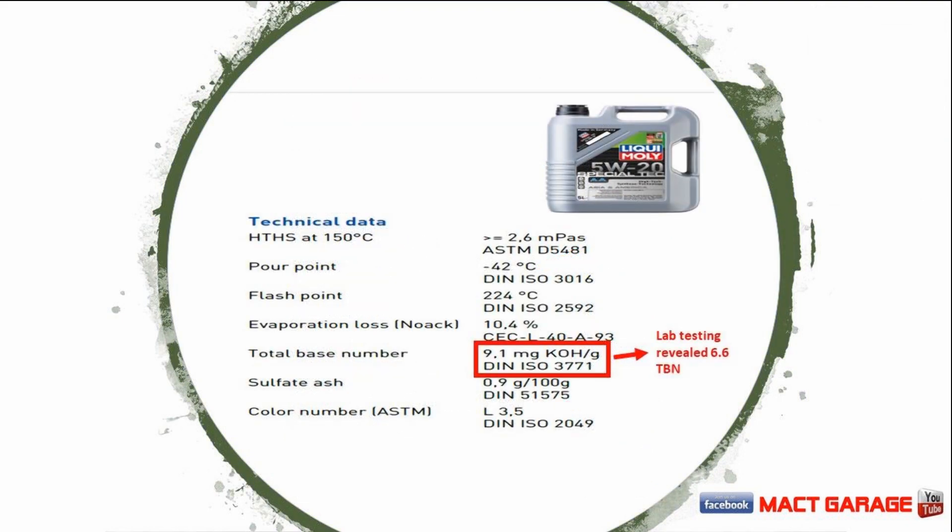The technical data included in here says that their Total Base Number (TBN) is 9.1, and our lab test came in at 6.6. That's a pretty healthy difference between the TBN on this oil, and the TBN is important — I'll explain why in a second.